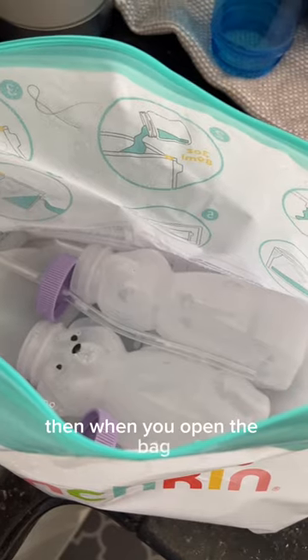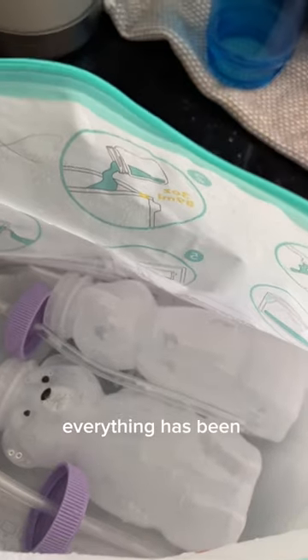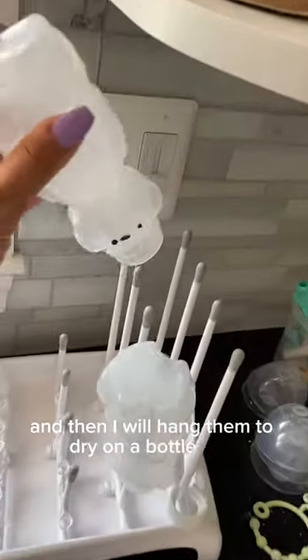Then when you open the bag, I would be really careful just because everything in here is really hot. Everything has been sterilized. Typically I'll just take them out and then I will hang them to dry on a bottle rack.